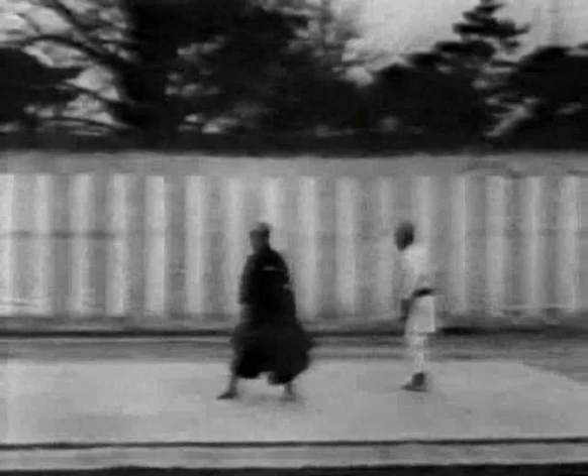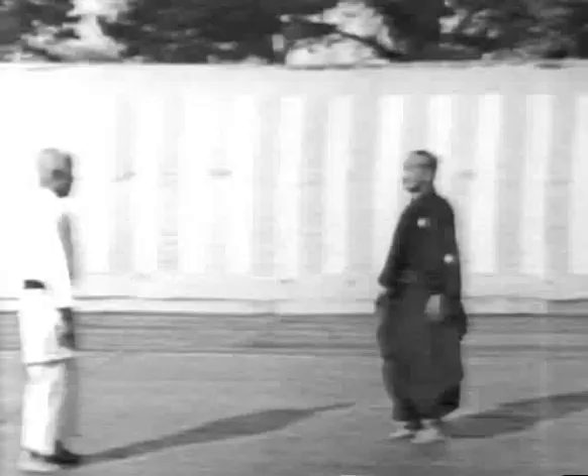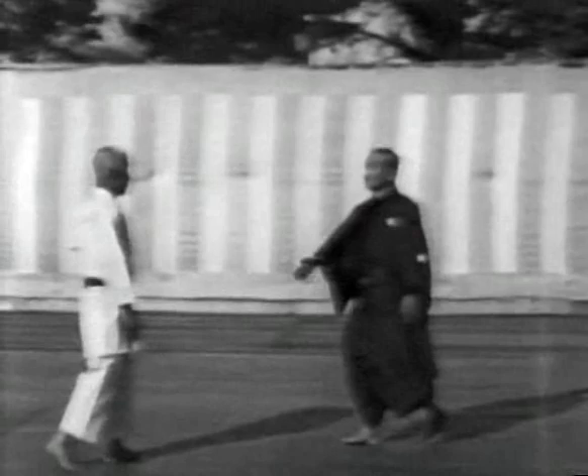Jigoro Kano Shihan performs the Koshiki no Kata with Yoshitsugu Yamashita, 10th Dan. The Koshiki no Kata are largely based on the Kata of the Kito Ryuu of Jujitsu, which Jigoro Kano Shihan studied before founding Kodokan Judo. He realised that the Kata of Kito Ryuu were superior in both theory and technique and were the most appropriate and effective means of cultivating the right spirit. He therefore introduced them as the Koshiki no Kata.